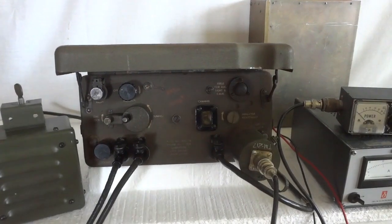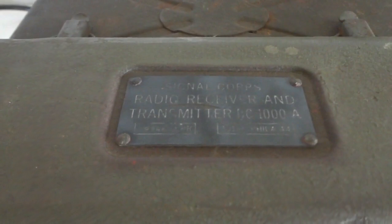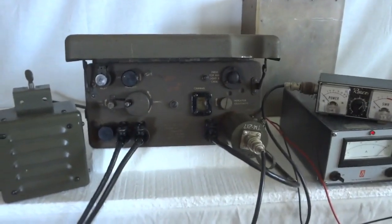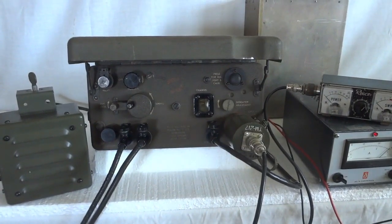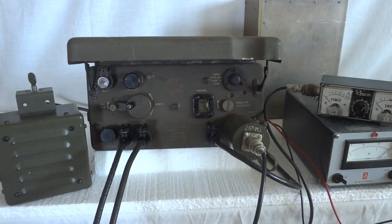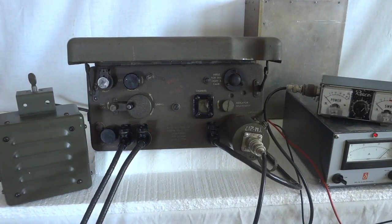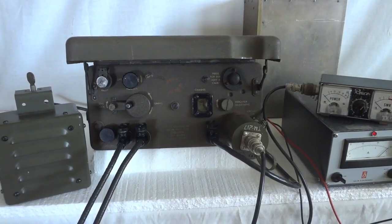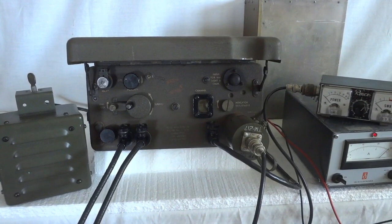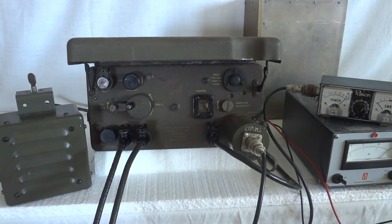Here we have our setup again for the BC-1000. Let's see what we get. SCR-300 calling 735, SCR-300 calling 735, are you listening? Over. — SCR-300, this is 735, yes, I'm up and running, I'll copy. Over.